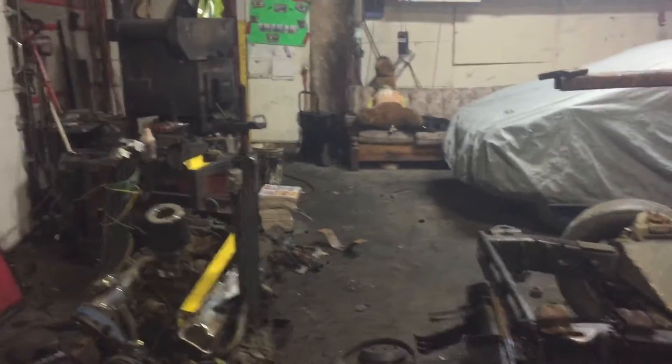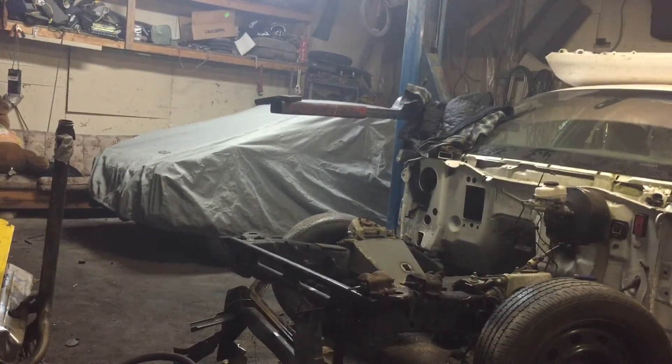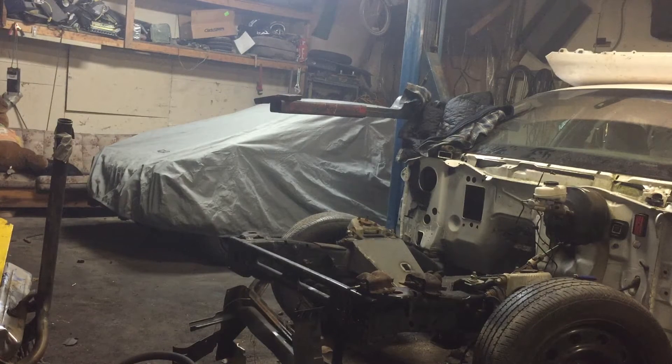I've never done this before, but I'm going to try to use the hoist to put the engine in the car. The only reason I'm doing it is because I've lent my engine crane out and I do not want to drive 30 minutes to go get it back. So let's see if I can kind of cheat the system and use the arm to put the motor in.